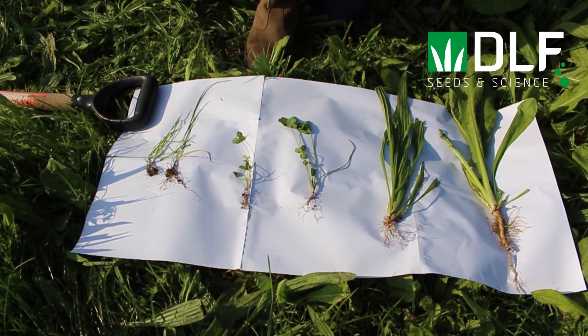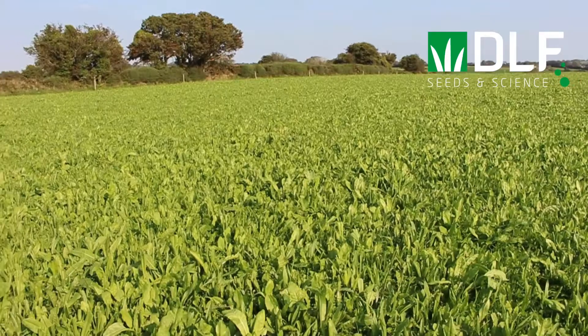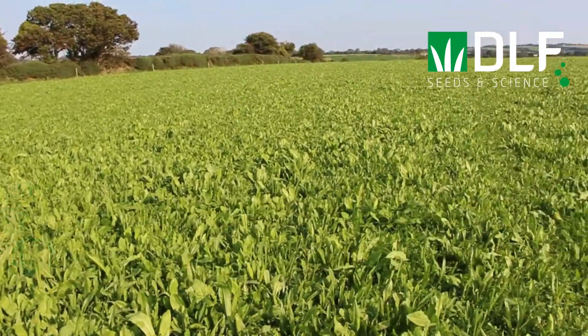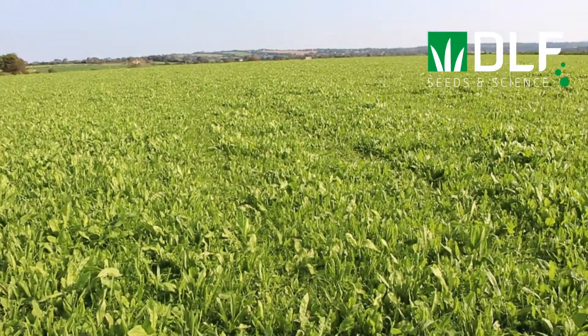You can clearly see the differing root structures between each of these plants, and this is one of the main drivers behind the increased productivity we often see with multispecies swards. Each species is drawing nutrients from different levels within the soil profile, so they are not directly competing with each other, and this can lead to increased productivity.